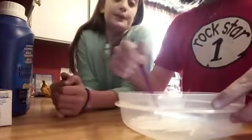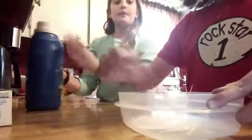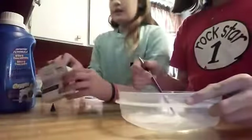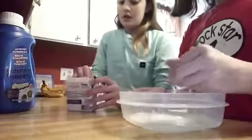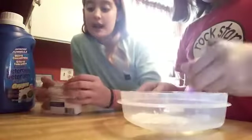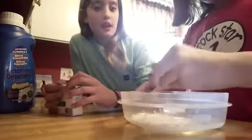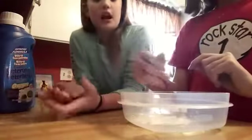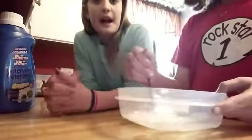So now we've got the glue in here. Food coloring is optional — just mix it in. We don't need to do that because our laundry detergent is already baby blue. So if you guys have a laundry detergent that is colored and you like that color, you don't have to add food coloring. But if you don't like the color, you can add some.